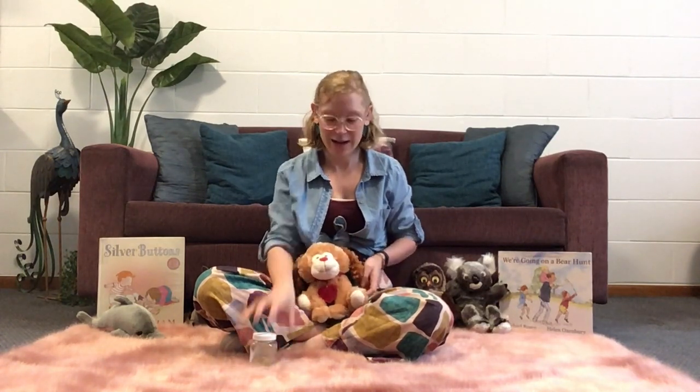Hello. Welcome to Geelong Regional Library's Baby Time at Home. My name's Naomi and today we're going to sing some songs that are all about helping to develop your baby's brain and body awareness. Some things you might need at home is a nice soft rug for bub and a little shaker. I made my own using a plastic jar and some rice, and I made sure that the lid is nice and secure. I don't actually have a real life baby so I'm using my little puppy here instead, but I hope you get the idea.